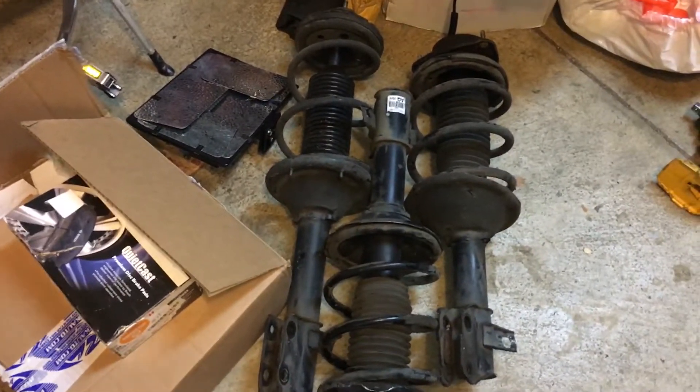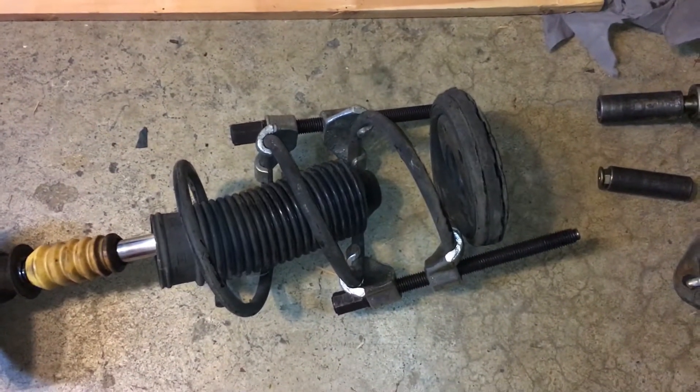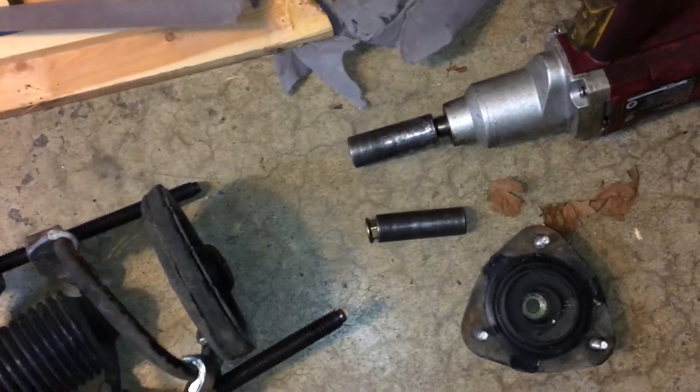Here are the stock springs and shocks. What I'm doing is using this impact driver to take out the nut at the top. I have these spring compressors on so the spring doesn't shoot out at me — essentially compressing it, then loosening it, so I'm able to pull the spring off.